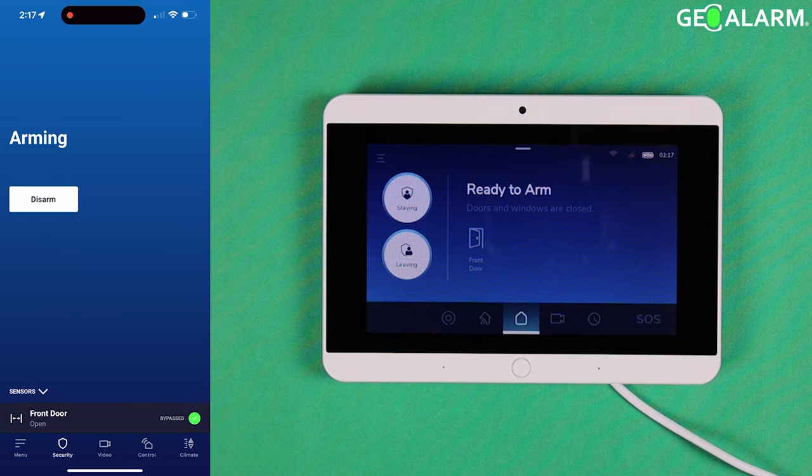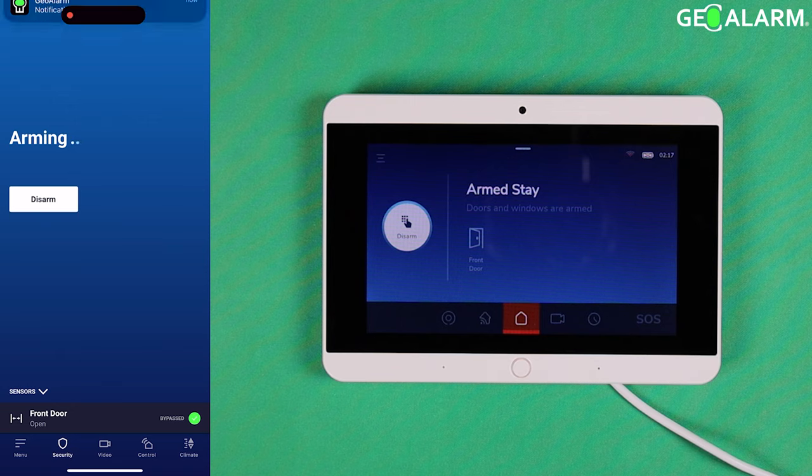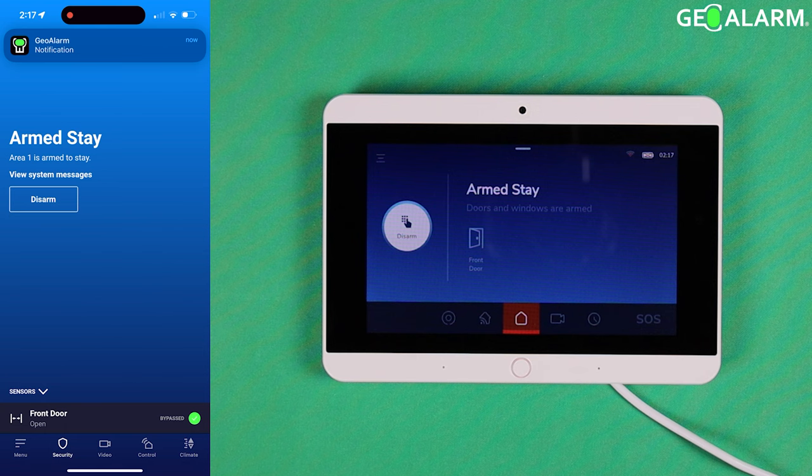We'll arm it in stay mode. At this point it is arming, so the zone being bypassed allowed us to arm the system. If the zone doesn't get bypassed, you're going to be unable to arm the system.